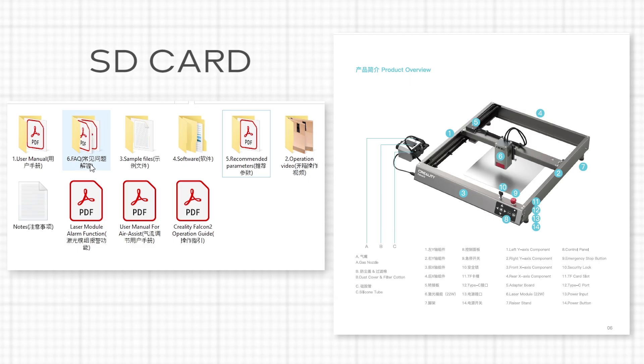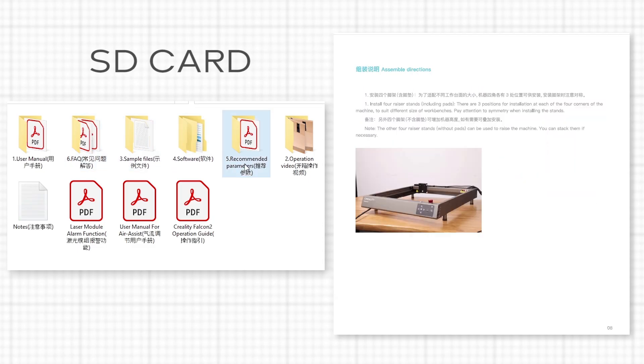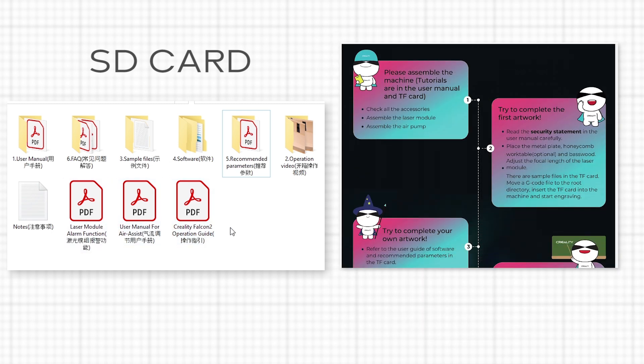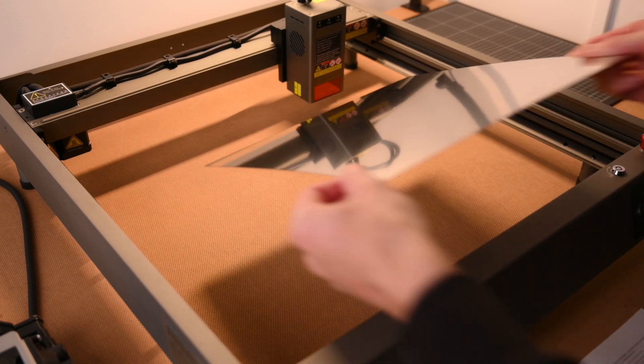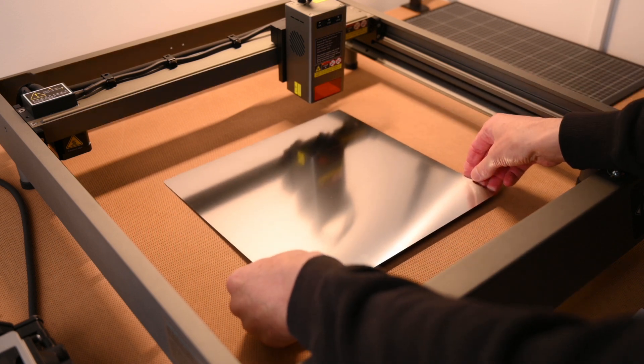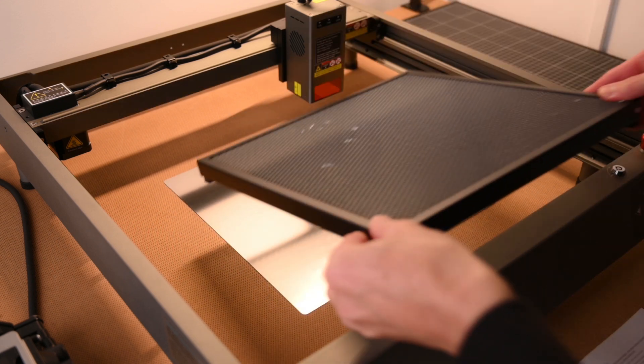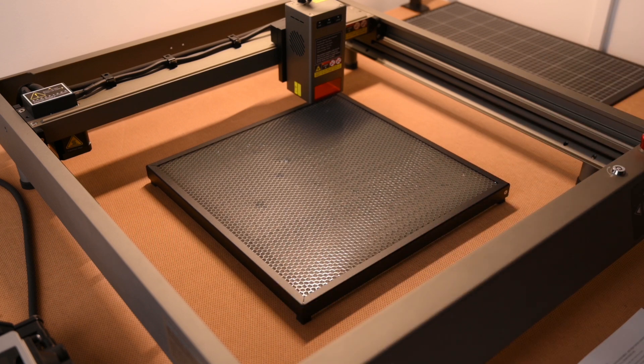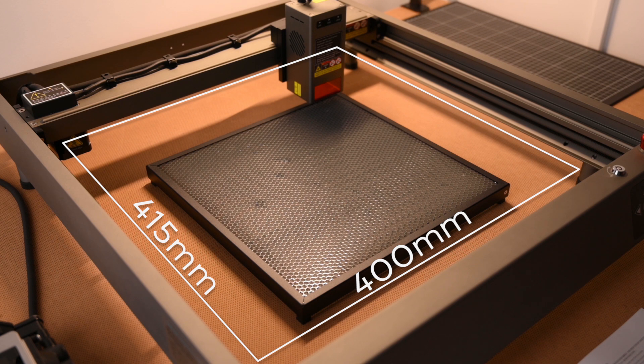The included micro SD card provides a setup guide with full details on the assembly, user manual, sample files and the software information. A recommended accessory is the metal sheet base and the honeycomb platform. These are for protecting the workbench and allowing smoke and fumes to quickly exit when cutting the material. This one is sized at 300 x 300mm but it's recommended to get a larger one to cover the entire 400 x 415mm work area.